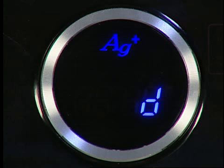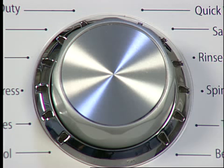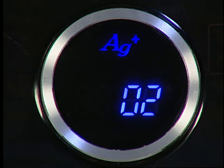The last recorded fault code will be displayed first. 7E indicates an error with the Silver Care circuit board or harness. By rotating the knob, the next fault code will be displayed. Here we see fault code 02 — this indicates there is a problem with the door lock; there was a failure to unlock after three attempts.